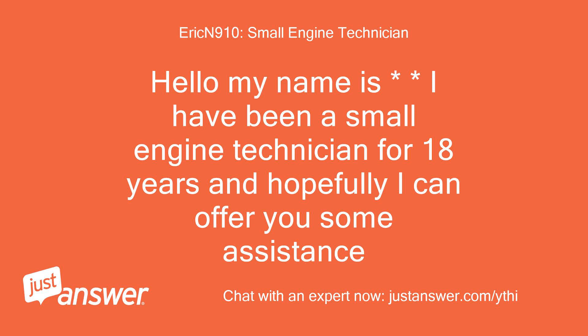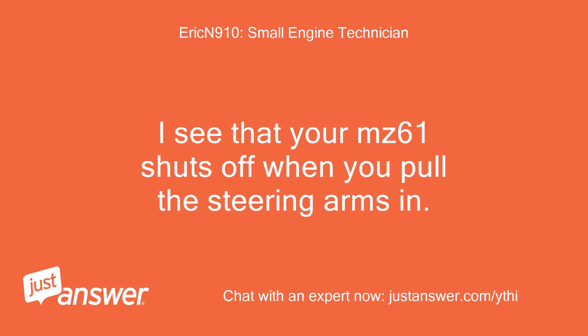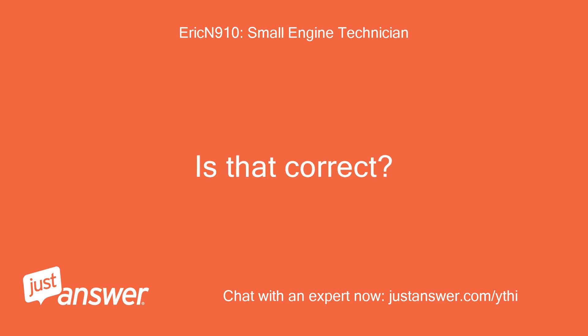Hello, my name is Eric. I have been a small engine technician for 18 years and hopefully I can offer you some assistance. I see that your MZ61 shuts off when you pull the steering arms in. Is that correct?